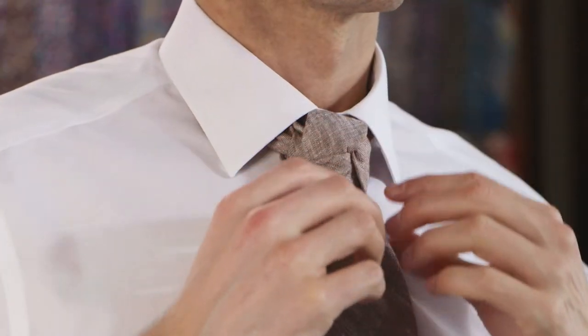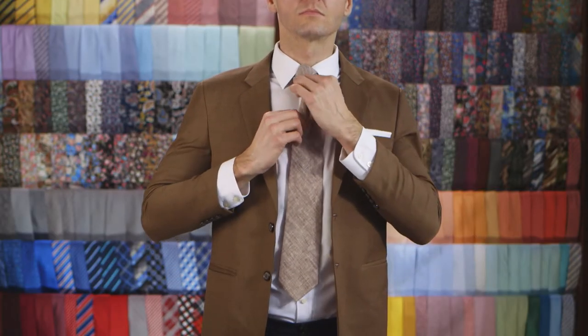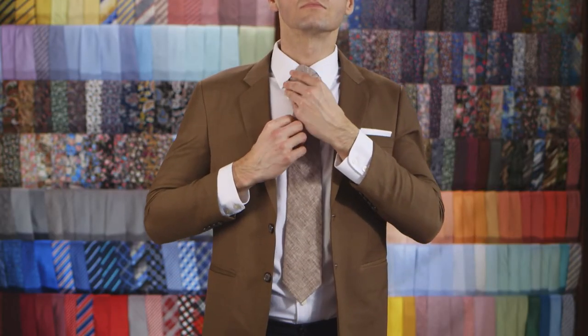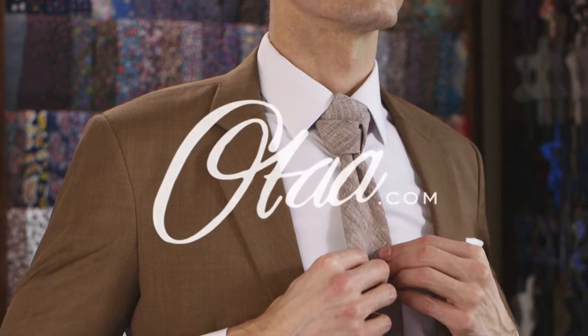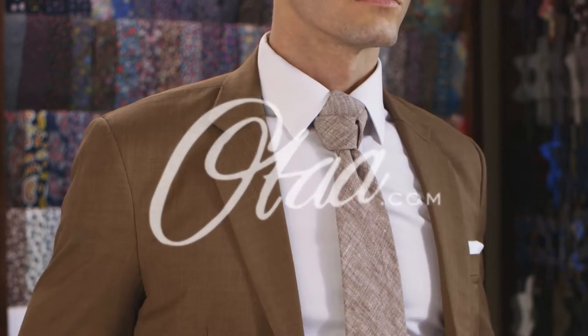Alright comrade, I told you it wasn't easy. It's time to head out that door and conquer the town. But don't forget that inhaler — people will be gasping when they see it. For our full range of ties, check out oldtie.com.